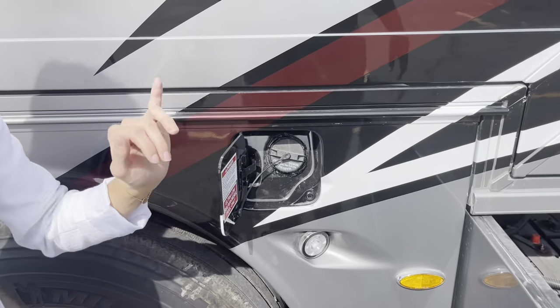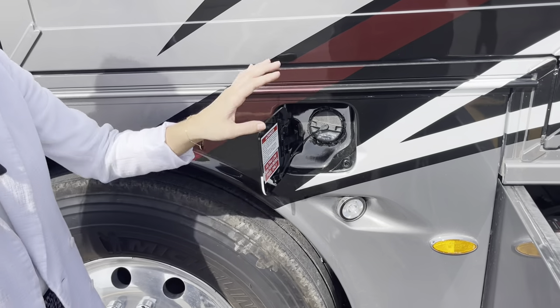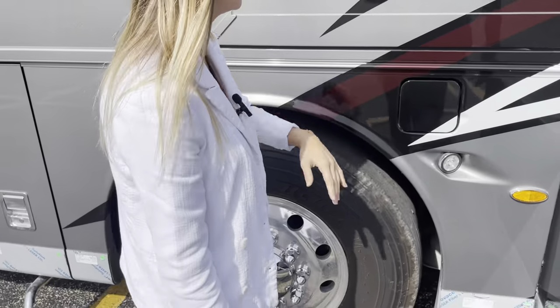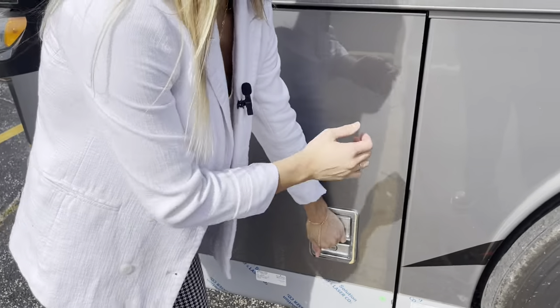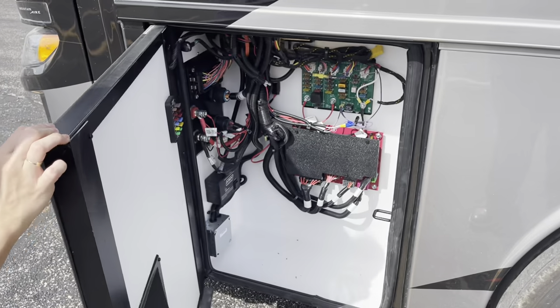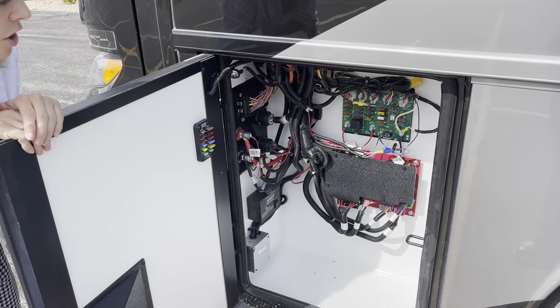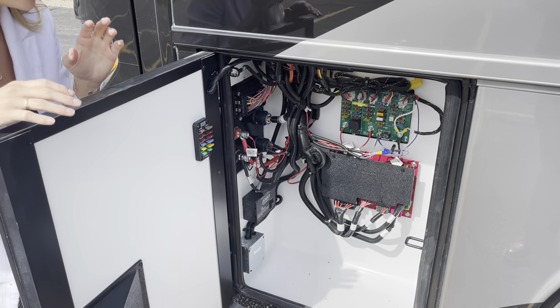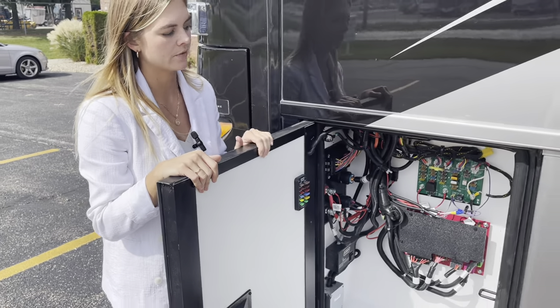You're going to have your diesel tank here — again, that's going to be a dual side fill, so you can do it on the off-door side as well. Wrapping up our bays is going to be bay one on the off-door side — essentially this is going to be all of your electrical control panels. You're probably not going to have too much to do with your switchboard, but if you ever go into service, this is where it's going to be.